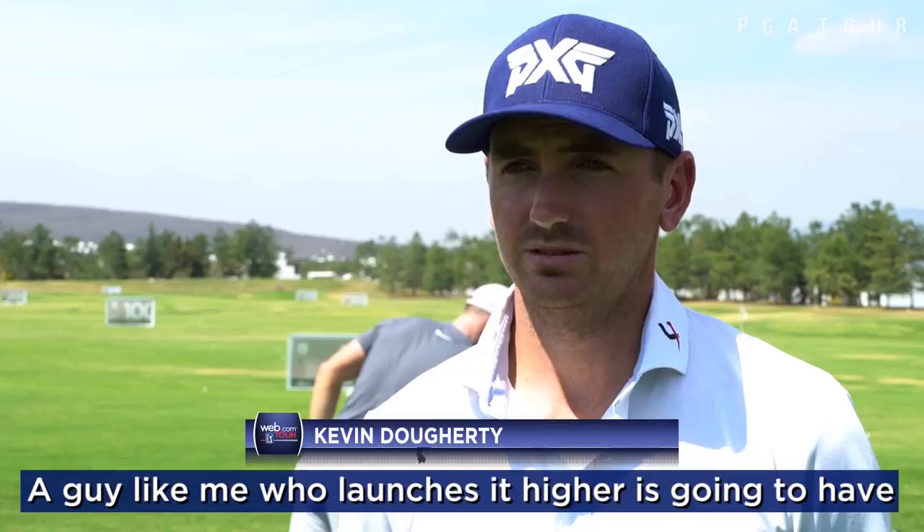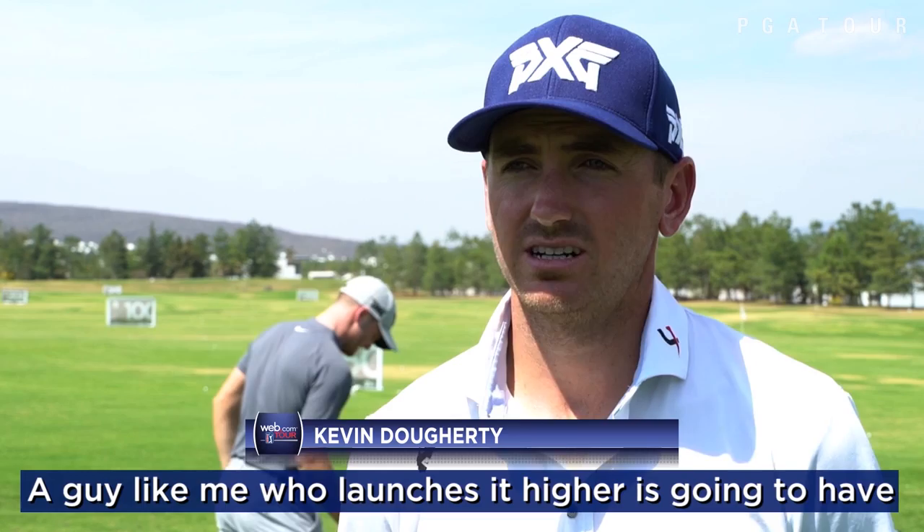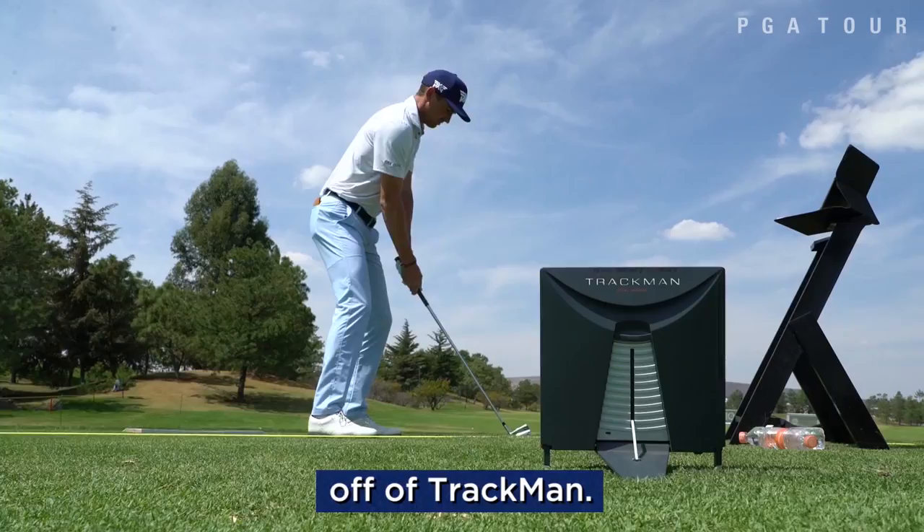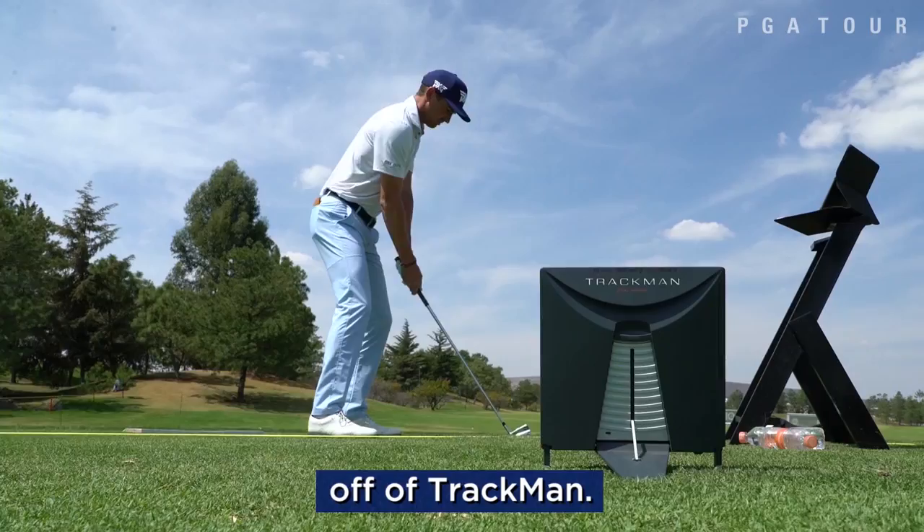A guy like me who launches it higher is going to have a higher percentage than someone who launches it lower. So instead of me trying to figure out percentages, I basically work strictly off of TrackNet. We've done tracking and data to figure out and reinforce what we're thinking.